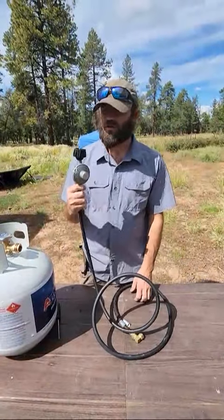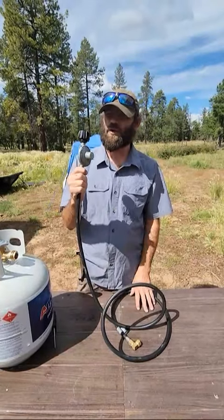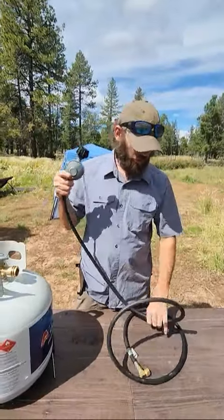Another thing to check if your propane isn't working is your regulator. What I did is I hooked up another propane tank to this regulator and found that it worked, so it told me that this tank had the problem. That way I knew it wasn't my regulator.